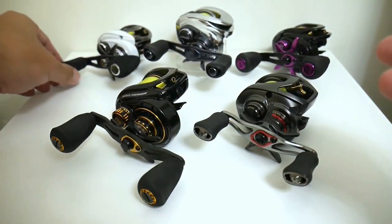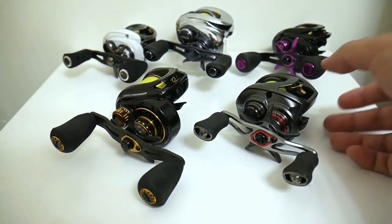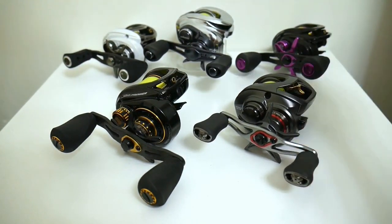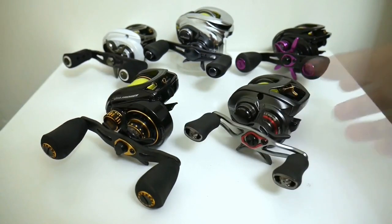So that's the main reason why I think at least one of these reels has a good chance of dethroning the Antares. Of course, spool weight isn't everything — the braking system is definitely going to come into play.